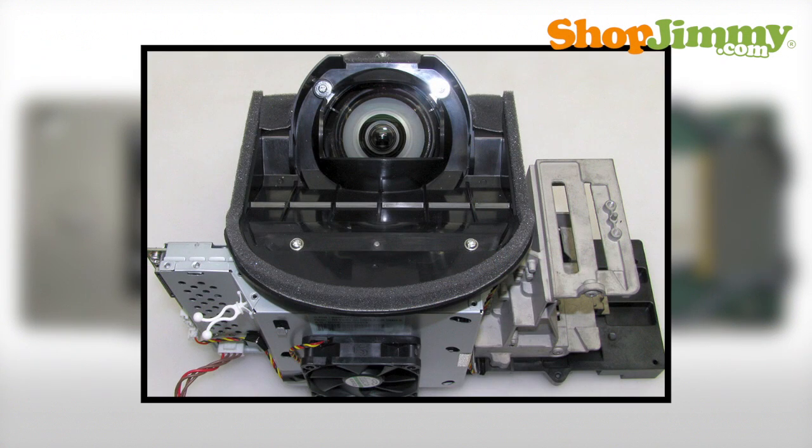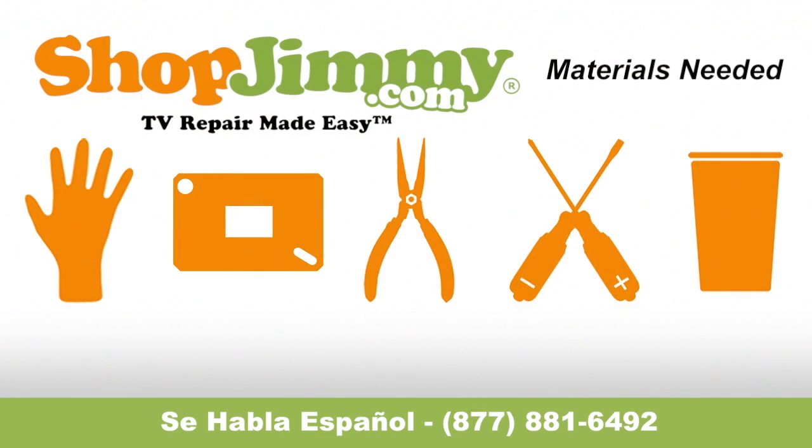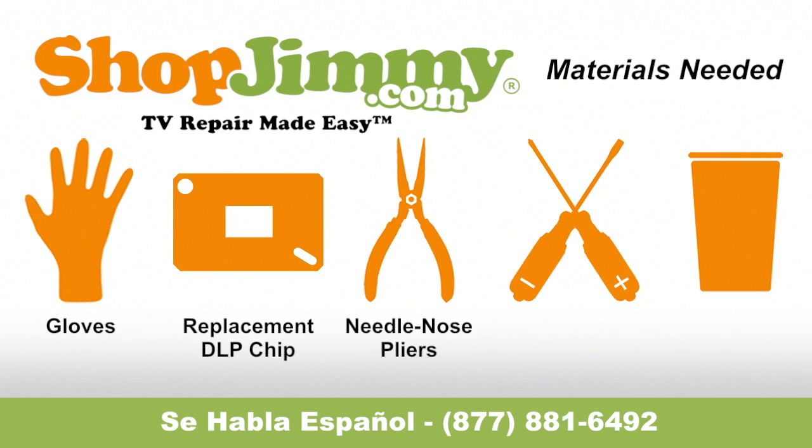The DLP chip is located within the light engine or optical engine. To be best prepared to replace the DLP chip inside of your TV, you will need the following materials: a pair of latex gloves, your ShopJimmy.com replacement DLP chip, a pair of needle nose pliers, both a flat head and Phillips screwdriver, and a cup to hold all screws, clips and any other small items. So let's get to it!